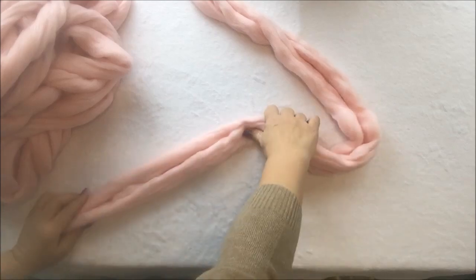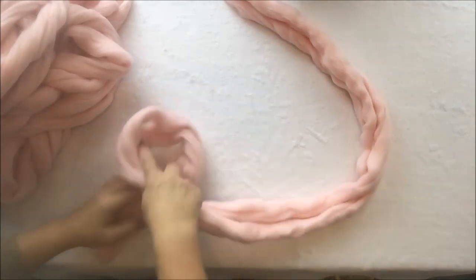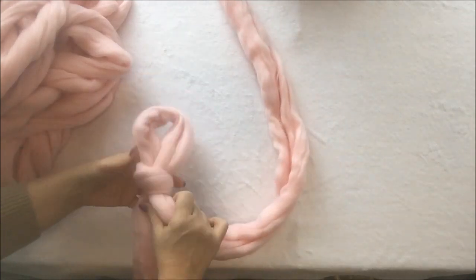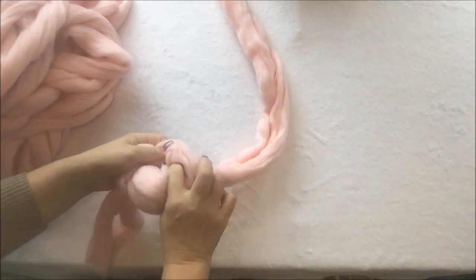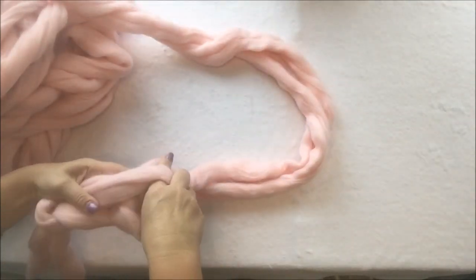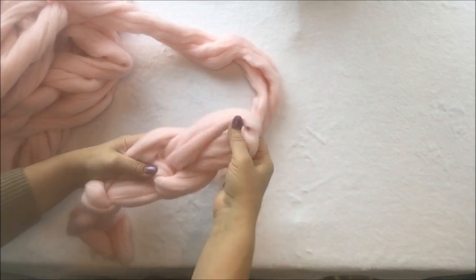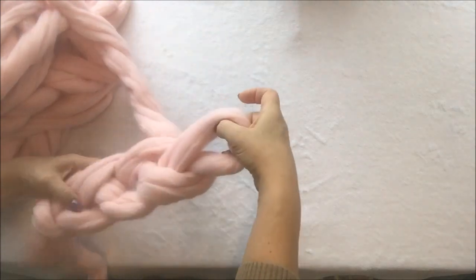We will start as usual with the loop — this is the end, this is the working yarn. We're making a loop, inserting your hand, grabbing the working yarn, pull it out, and this is our first stitch. Now we will be making the chain from the stitches, as we were doing when we were knitting or casting on for the blanket. You basically just insert your hand, grab the working yarn, and pull it out — that's it. Then you just keep making the same stitch until you have all your yarn used.